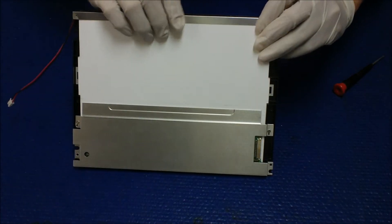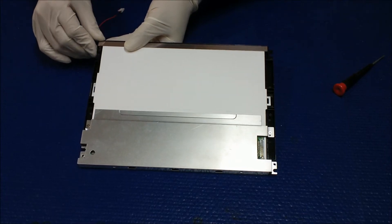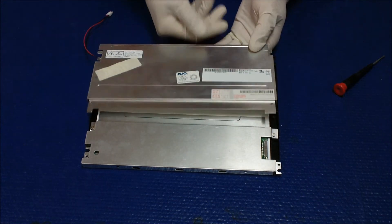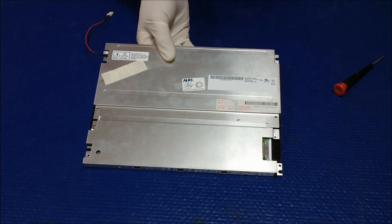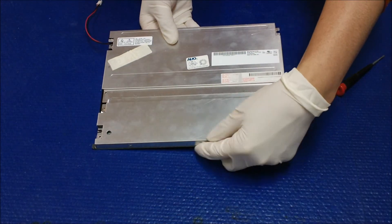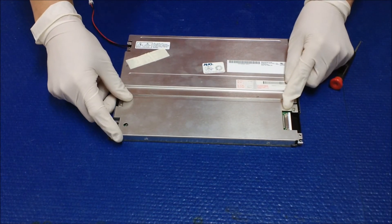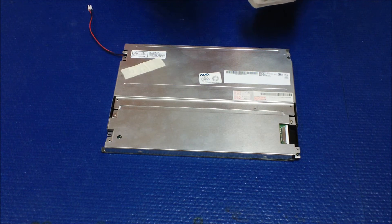Mount it back, placing the lights all the way at the bottom of the screen. Put the back cover and front metal frame back on, then put all six screws back.